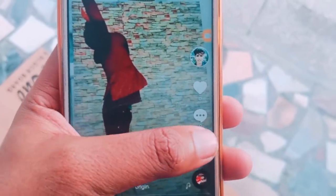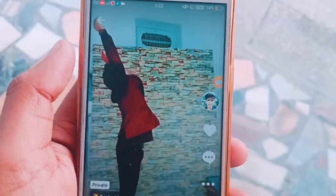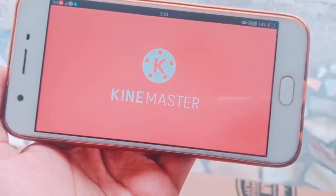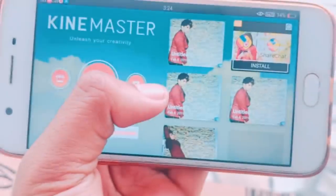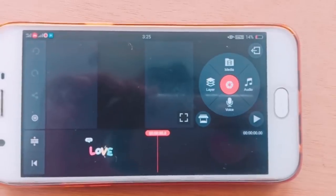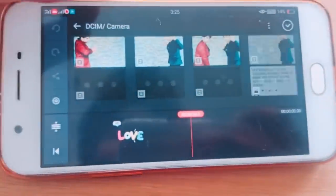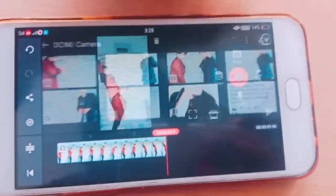Now you have to click on this video and download it. The next step is to open Kinemaster app, click the plus button, and click on the 1916 ratio. Click on media and add our TikTok video — I will add the left side video first.